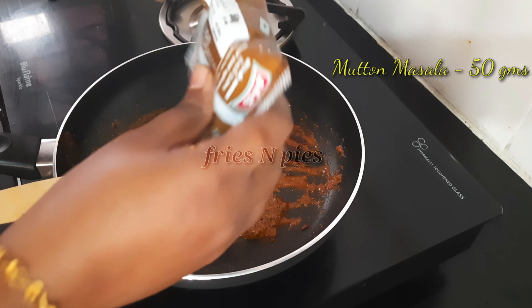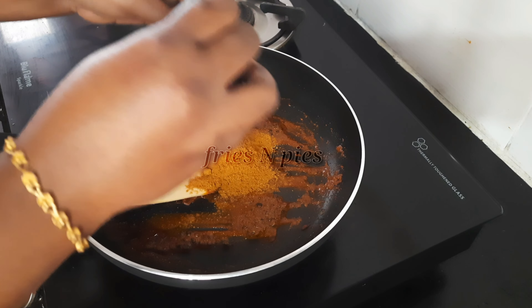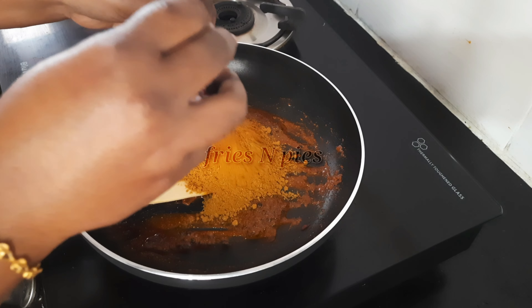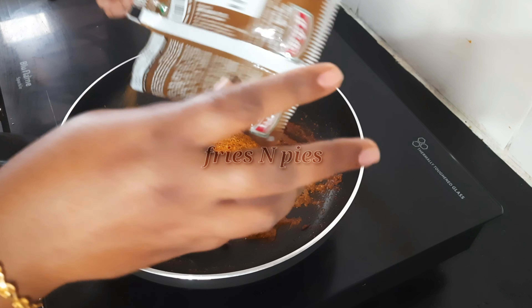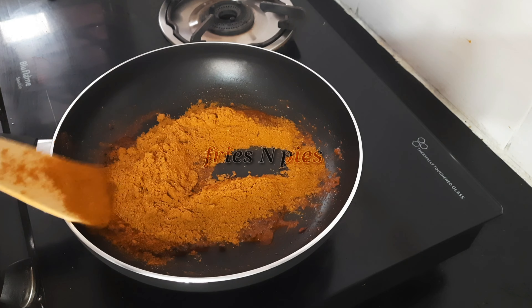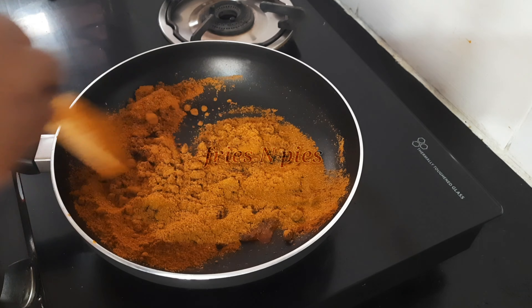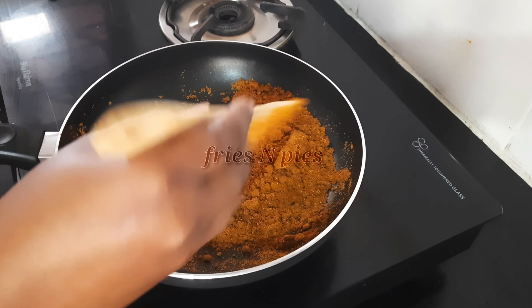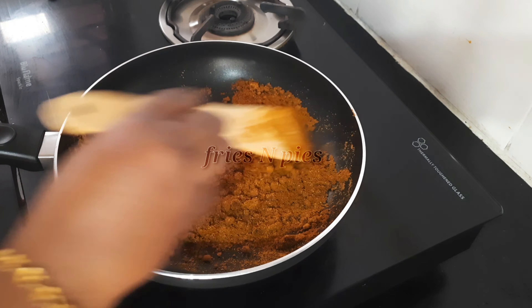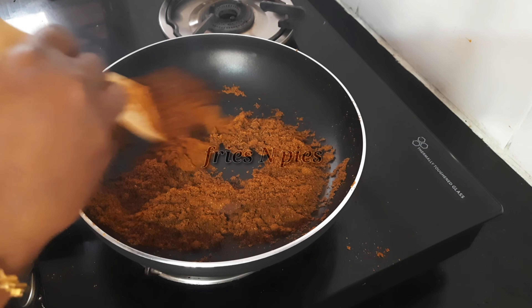Now add a small piece of cinnamon, four cloves, and one cardamom. At last, add mutton masala — here I have taken 50 grams of Shakti mutton masala. Roast it well for two to three minutes, then turn off the flame.